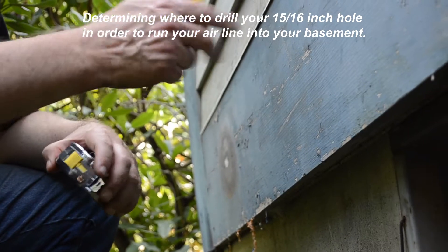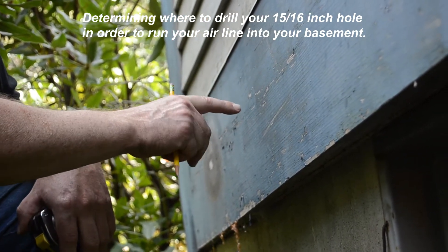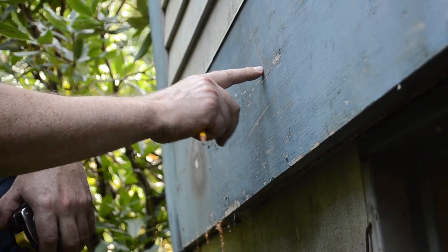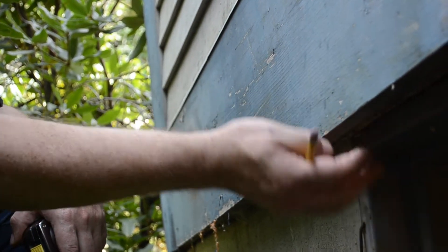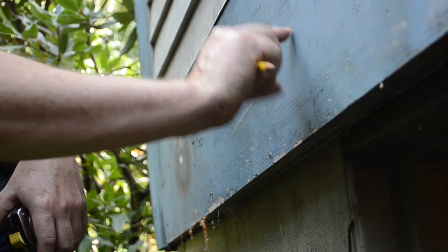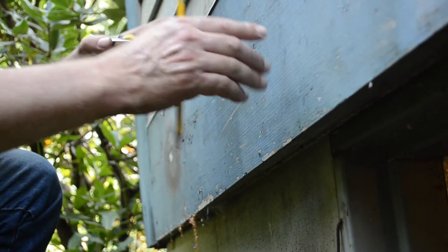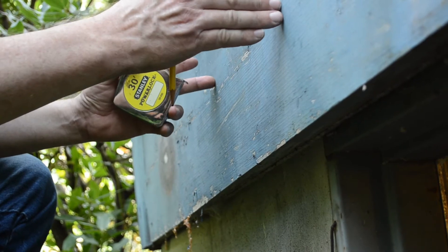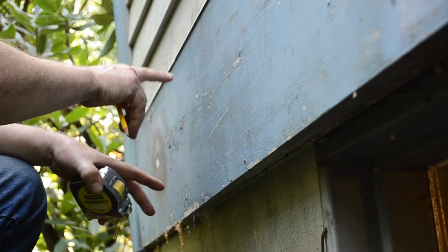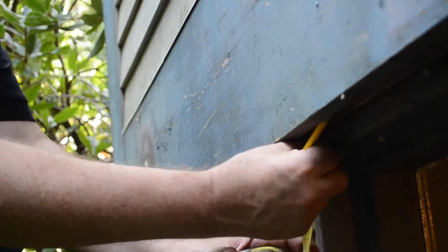I'm now going to measure and locate where I need to drill the hole to run the half-inch PVC through the side of the house into the basement. Just above this window there is three inches of sill and then the floor joists. I want to end up in an area between the floor joists, close to where I have my electrical outlet downstairs in the basement.